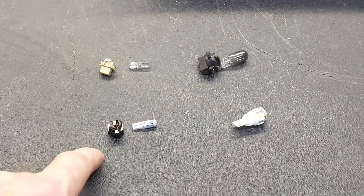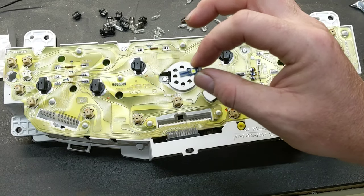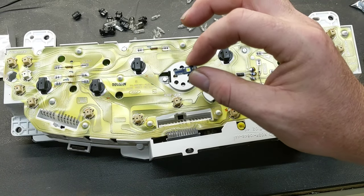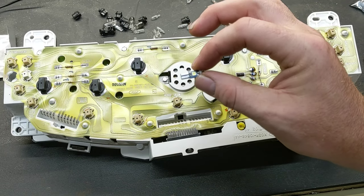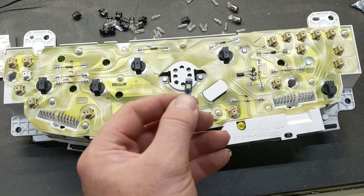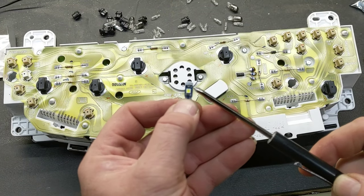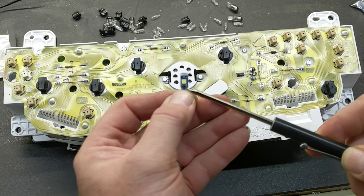These bulbs will fit into the factory base, but the new base also fits the display just as well. Unfortunately, because these are LED lights, they are polarity sensitive — you have to align the positive up with the positive and the negative up with the negative. Up in the top right corner of the bulb is marked what polarity it is, so there's a little plus here, which means this lead is positive.